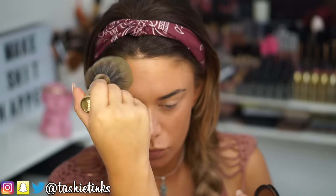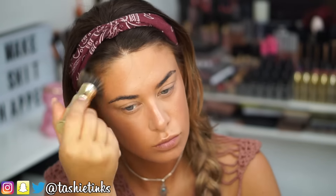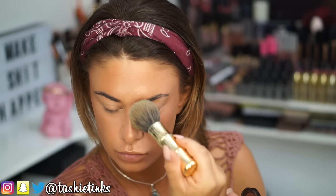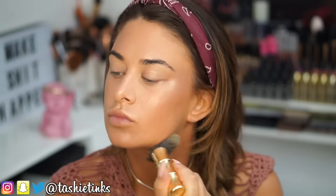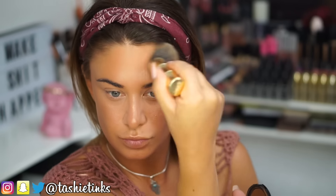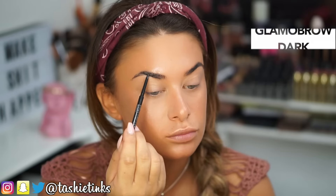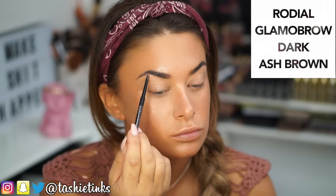For bronzing and a slight contour I'm using my Makeup For Ever Profusion Bronzer in 30M on a large Benefit contour brush. I'm kind of over the really harsh contour right now — I much prefer a more natural look, so I'm just applying it in the contour areas to bronze up the face and give a tiny bit of dimension. I'm then setting my face with MAC Fix Plus to keep it really dewy with no powderiness on the skin.